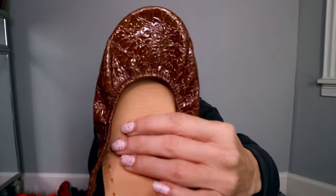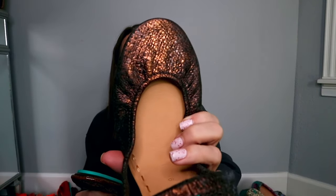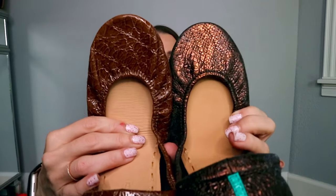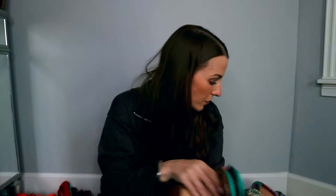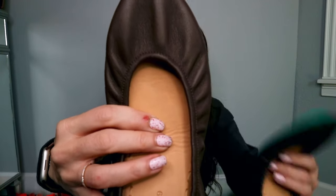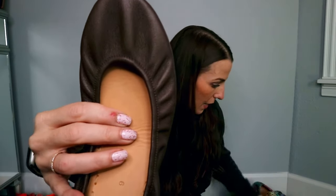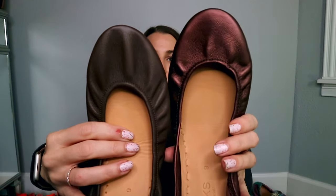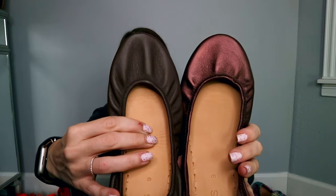Okay, moving on to the browns. This is Sienna Brown Croc — super pretty. I'll show you it next to Ember. You can see this one is patent leather and has a snake print. This is Chocolate Brown — super comfortable. Here it is next to Ember and next to Raspberry Truffle. Raspberry Truffle was another Black Friday release so it's not available anymore. If you really want a pair that's been discontinued, you have to find it on the secondary market.